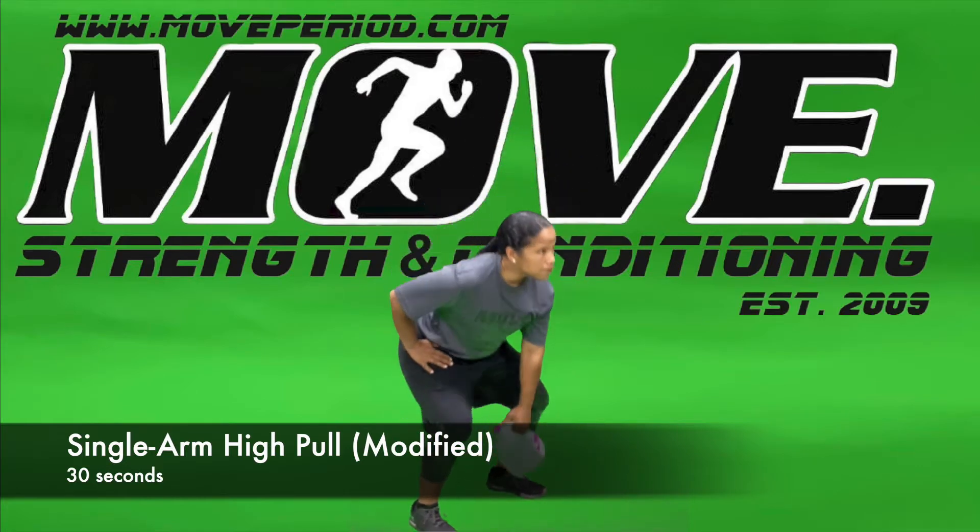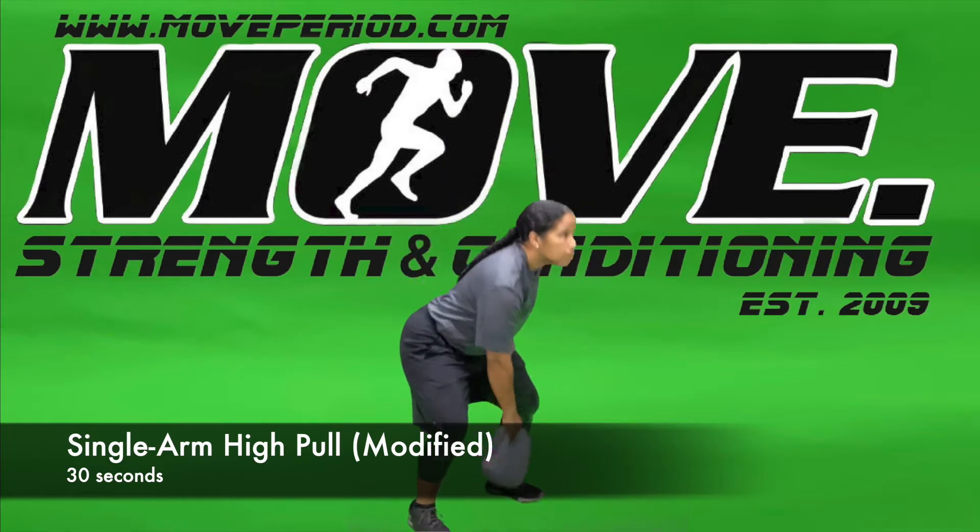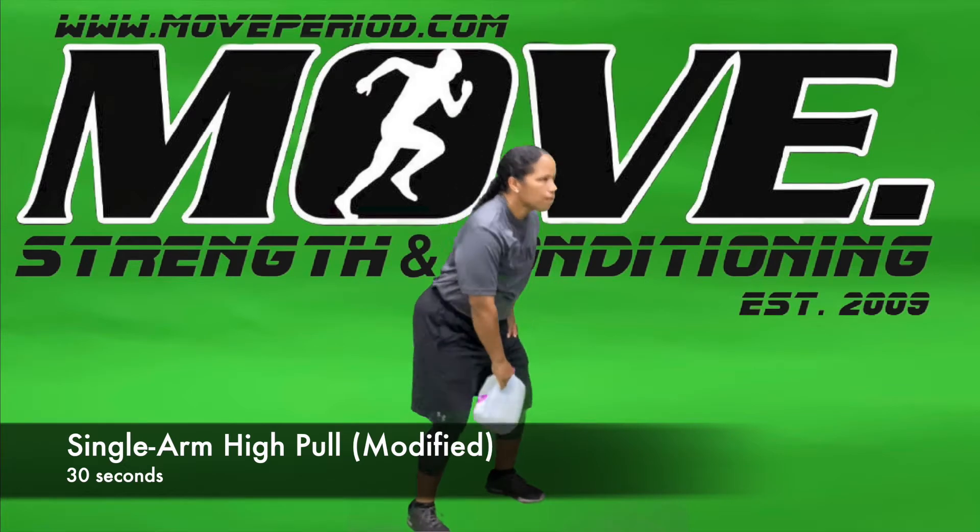Once it has gotten to its highest point, we're going to return it to our hip area, standing tall, and then drop our hips back down into a deadlift starting position.